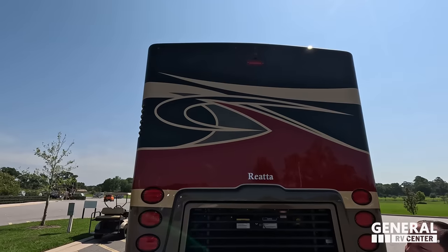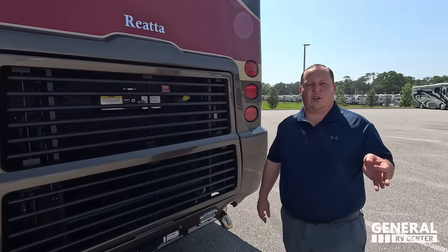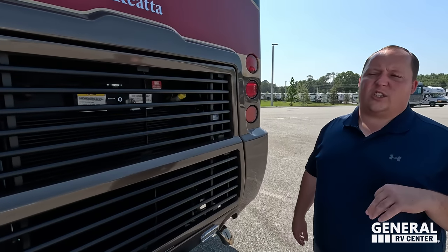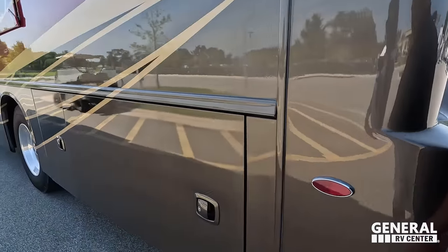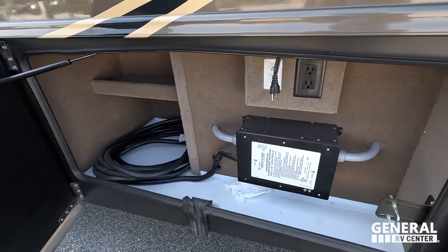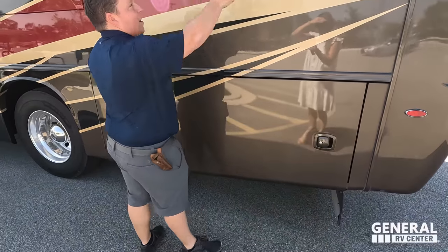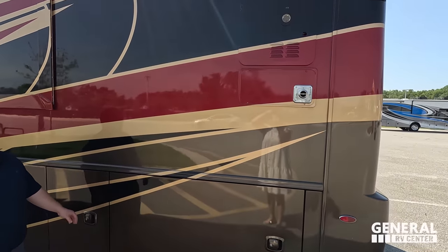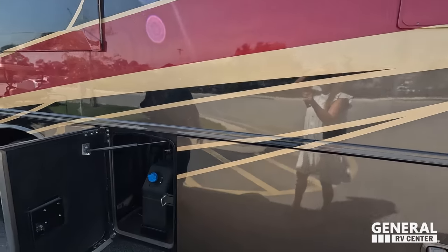Right there we do have that backup camera. It is a one-piece fiberglass roof with three AC units — Whisper Quiet air conditioning units. Coming on around to the driver's side — look at that. Right up there, I didn't even see it because it blended in so well — a very nice instant hot tankless water heater.